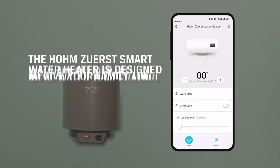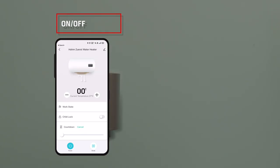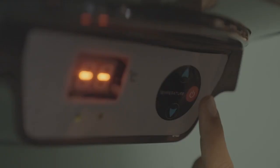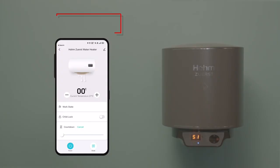The Home Zero-S Smart Water Heater is designed to give your family the ideal water temperature for ideal comfort. On/Off: Switch the water heater on or off at the touch of a button.